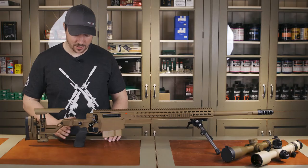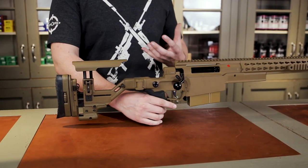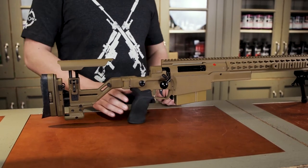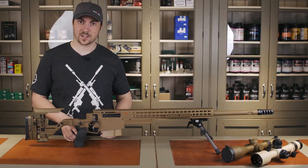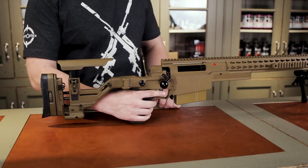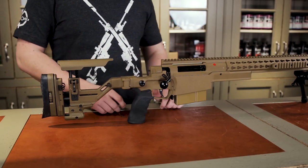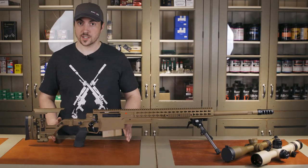The second thing you might notice is the change to the grip. The AXMC had a sort of body-skin type design that wasn't everyone's favorite, but they really improved it with this ergo grip. You can take it off if you want to, but honestly I wouldn't bother. The trigger has been upgraded to their competition trigger as standard, with a range of adjustments from 12 ounces to two pounds, and it's available in two-stage or single-stage.